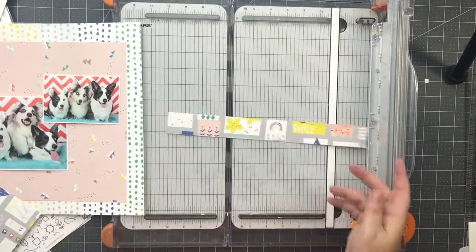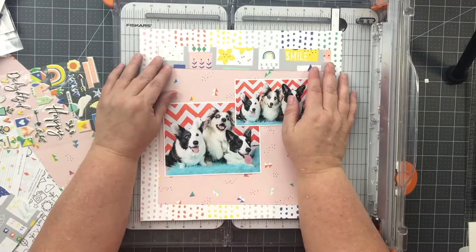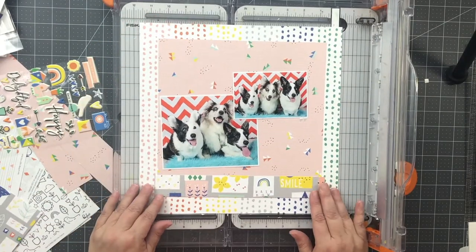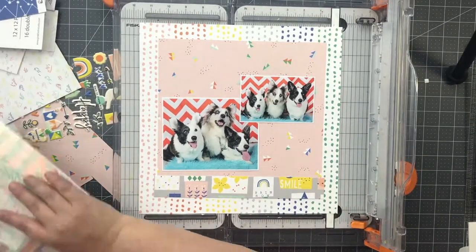I cut a strip of that gray paper a little over 10 inches to add some color to my layout. I had intended to use it with the word "smile" showing, but that didn't work. I started at the top with it and then moved it down to the bottom and left it there for the time being. Honestly, I wasn't feeling the love for it, but I wasn't giving up just yet, so that's why I left it there.